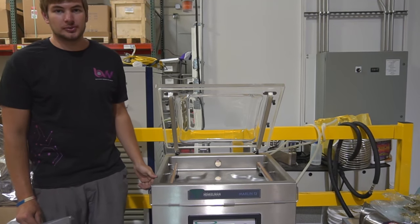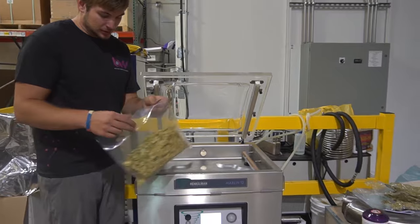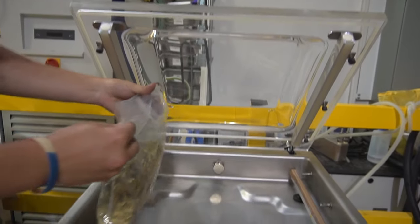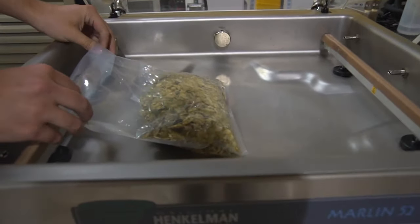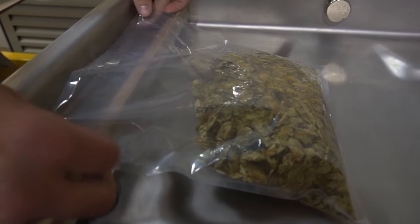Hi guys, we're here today with this vacuum sealer. It's a store of this product by Henkelman. I have a bag of hops here — it's just hops flour. I'm going to put it right on the sealing unit here and get that nozzle inside the bag.